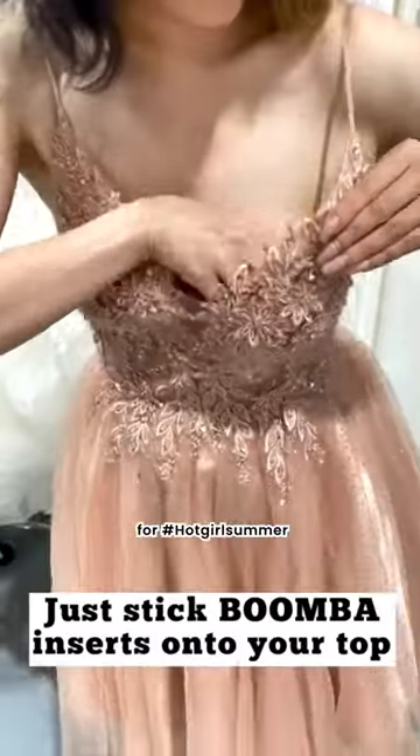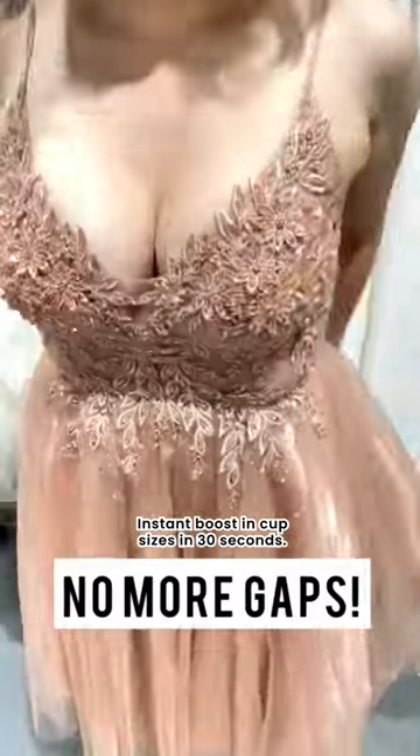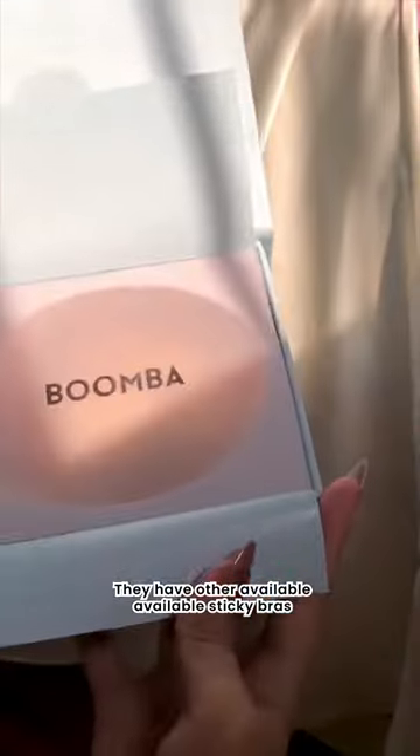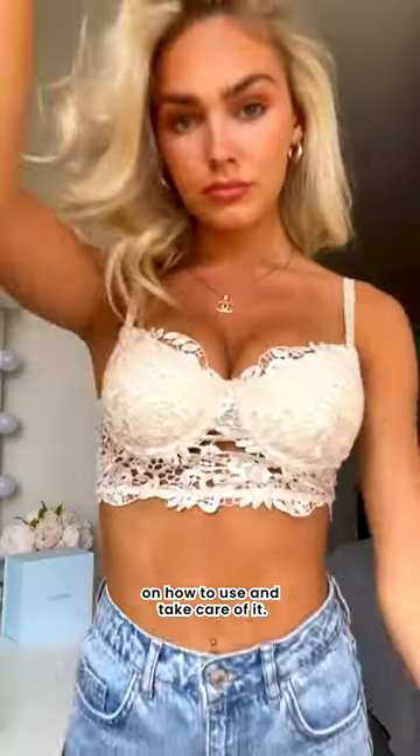I'm going to show you a quick bra hack for our hot girl summer and some boosts in cup sizes in 30 seconds. They have other available sticky bras, but I got the padded inserts, which comes in a cute box with great instructions on how to use and take care of it.